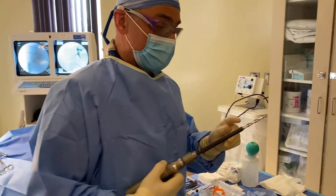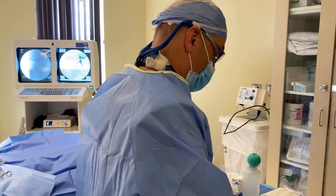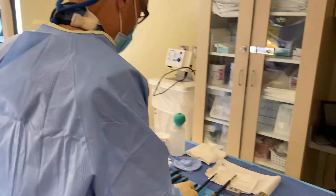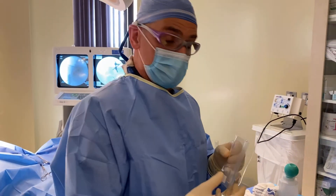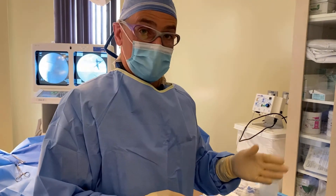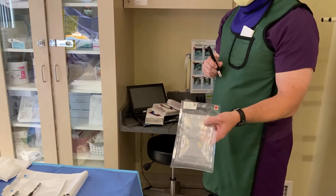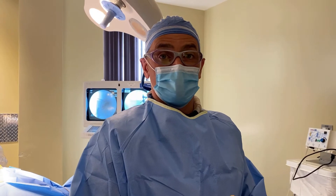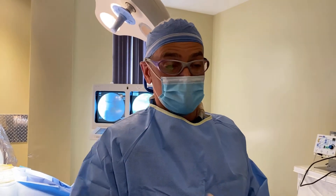We'll drill a round hole into each section of the SI joint — top and bottom, inferior and superior. Once we drill that hole, we'll make it square using this broach device. Then we'll place demineralized bone matrix spongy material into each of the openings and deploy it. We'll also insert tibial or femur allograft — bone graft from a cadaver — into those openings, which provides immediate mechanical stabilization. That's why patients can do so well immediately after treatment, without waiting 6 to 12 weeks while the demineralized bone matrix allows the body to grow and fuse the SI joint.